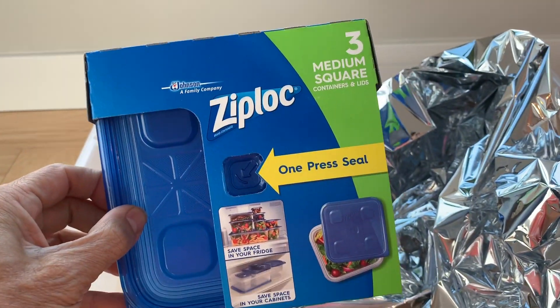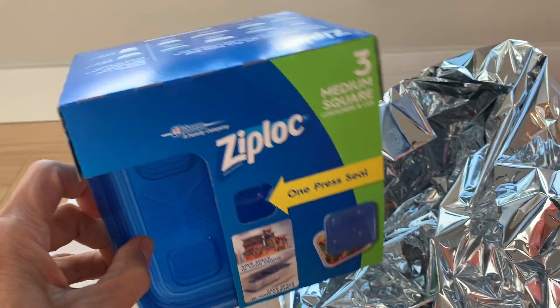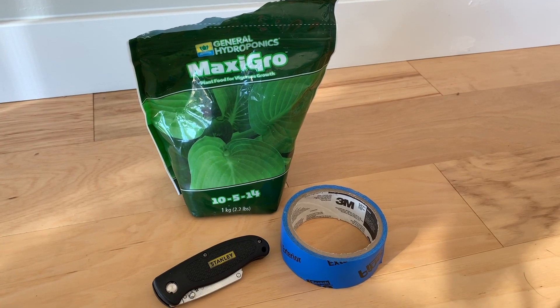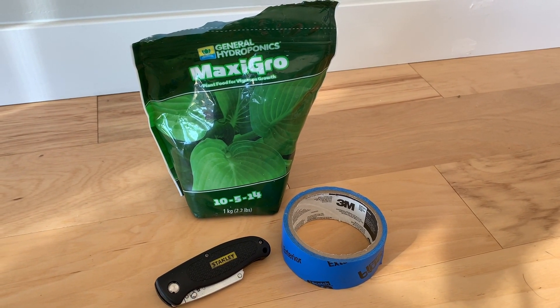Go to Target and get these three Ziploc containers for about two dollars — they're the perfect size. Order some space blankets from Amazon and get about four of them for six dollars. You'll also need a tote container to put your plants in — this Sterilite one you can find at Target for about five dollars. You'll need some hydroponic nutrient solution; this General Hydroponics MaxiGrow is about fifteen dollars and will last all year.